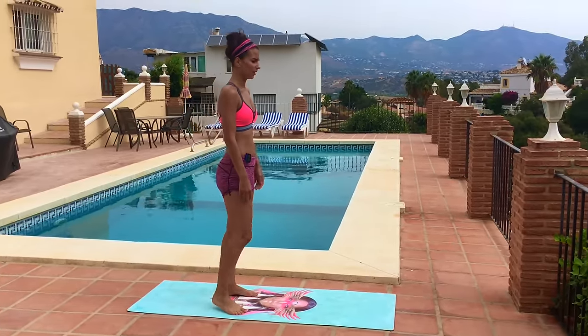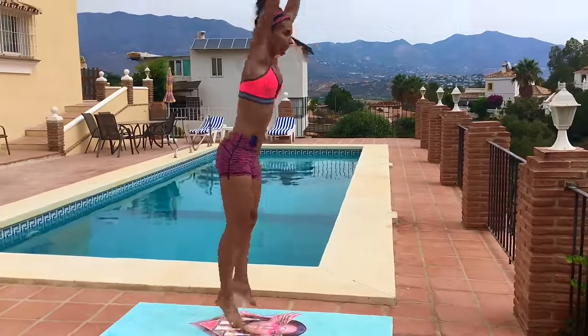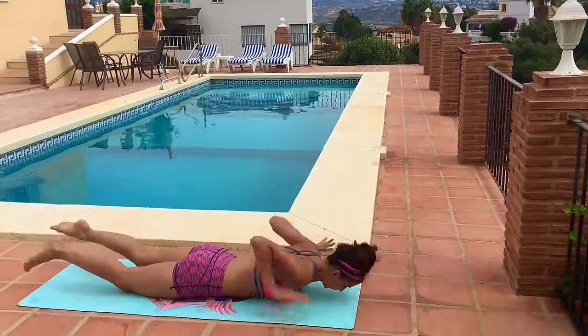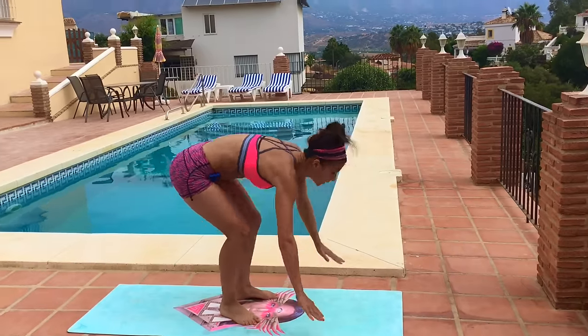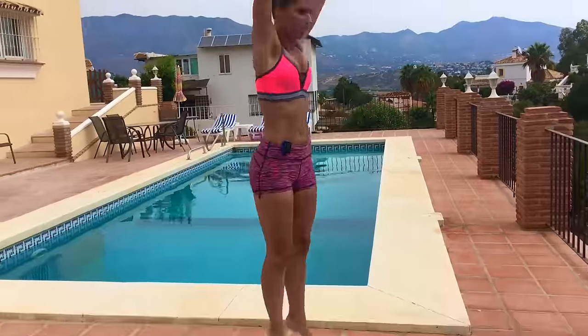This next move is a full burpee. We lower all the way to the floor, take our hands off the floor, and jump back in and up. Lower all the way to the floor, hands up, then jump in and up. Good job, shake it out.